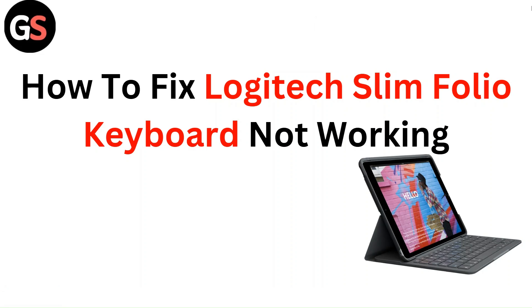Hello everyone. In this video you are going to learn how to fix a Logitech Slim keyboard not working.